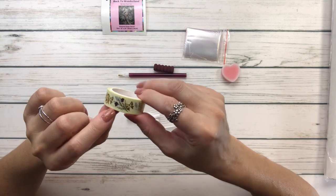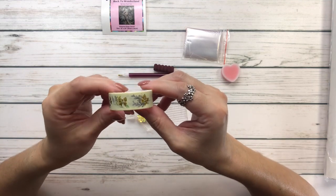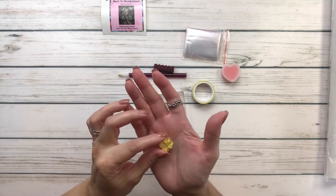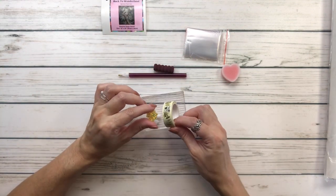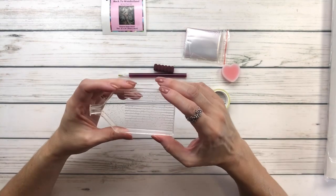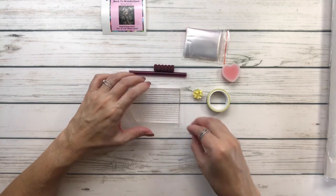Let's check out the washi tape — look how pretty that is! It's yellow with gold bows and flowers, very pretty. And look at this little flower — how pretty and shiny! Beautiful yellow color. It goes with the washi and also with the tray. I love this tray, and it comes with two placers also.